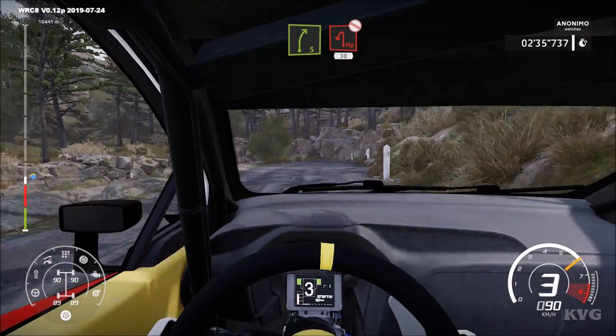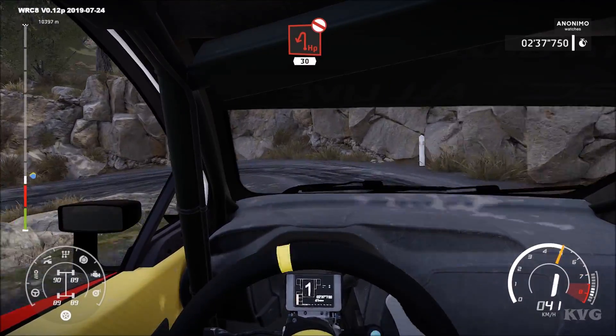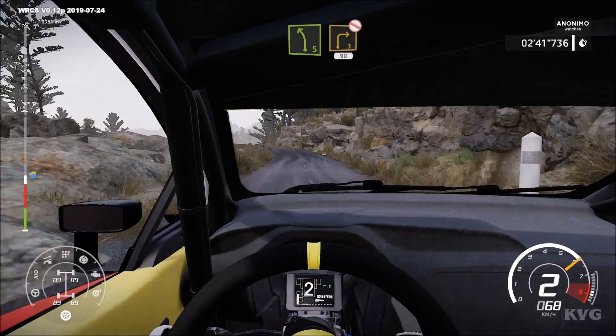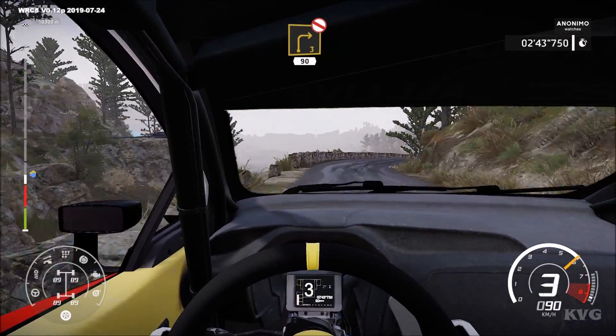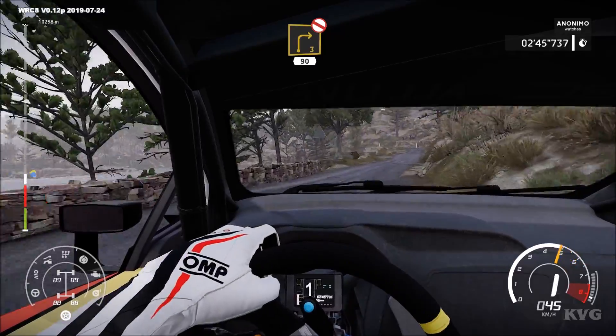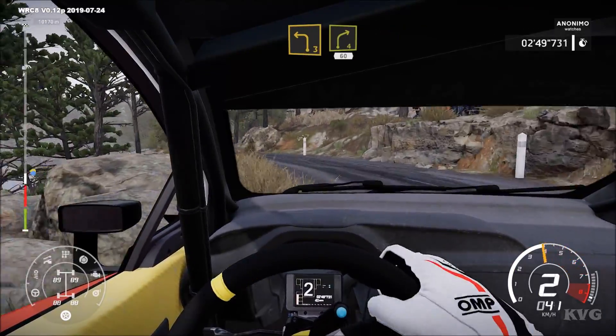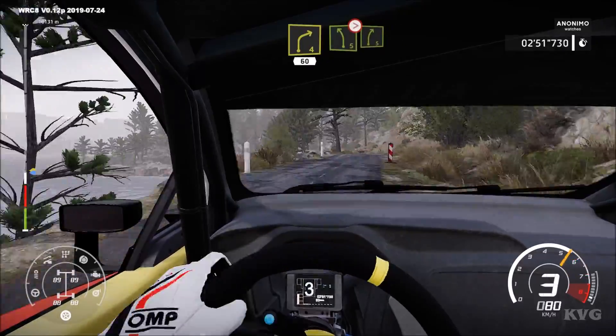Hard break for hairpin left, don't cut. 30, left 5, into right 3, don't cut. 90, left 3, into right 4. 60, left 5, tightens, 4.